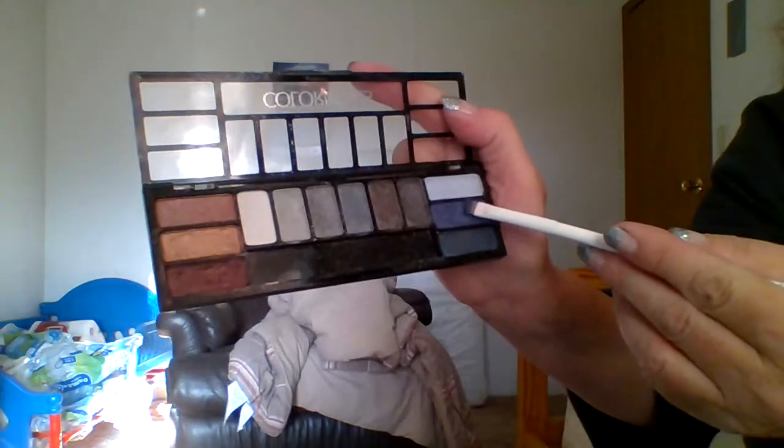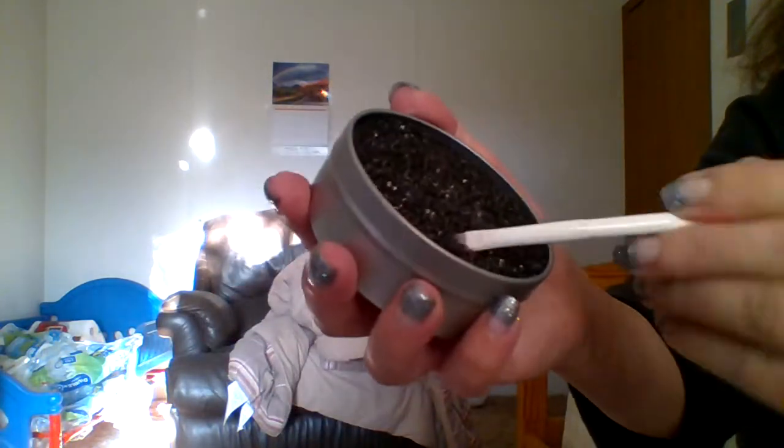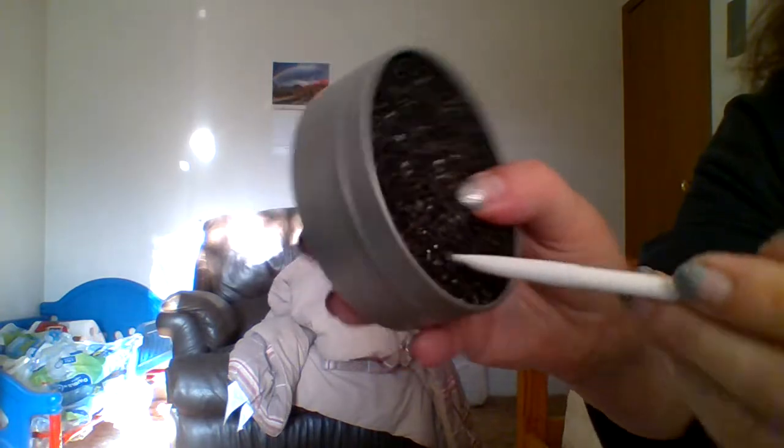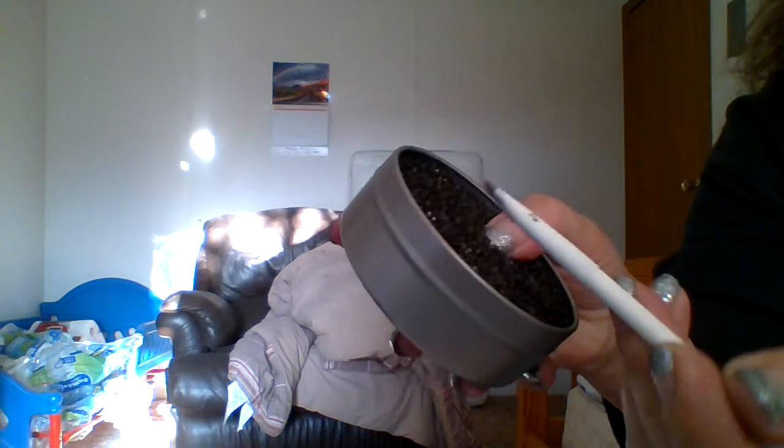I'll pick a different color this time — I'll do blue. This is the blue right here. So this is the blue that I have in my brush, and it's on both sides. Now I'm just going to, like I did before, run it back and forth side to side to really clean out the bristles. And now you can see that my brush is clean again on both sides.